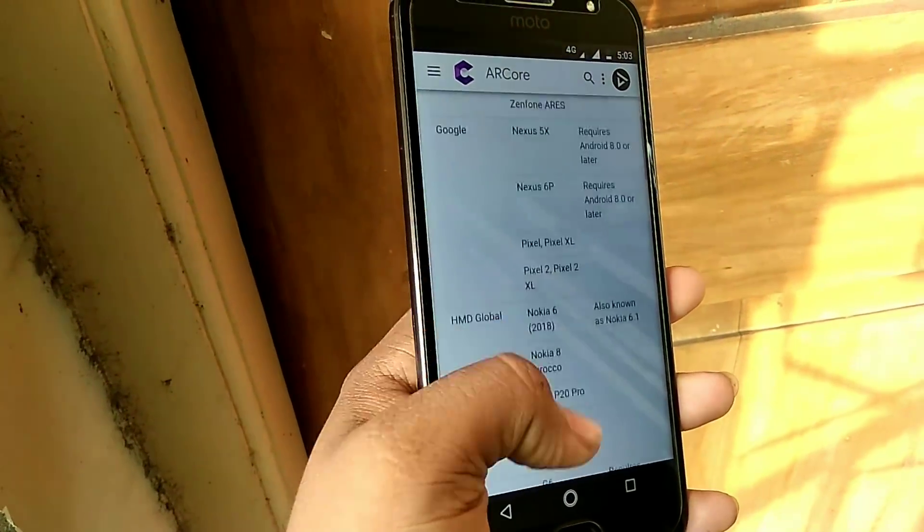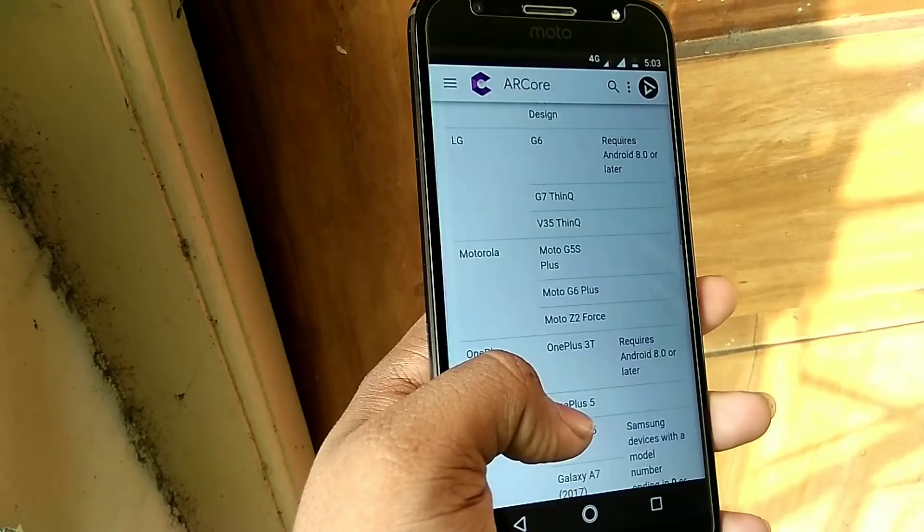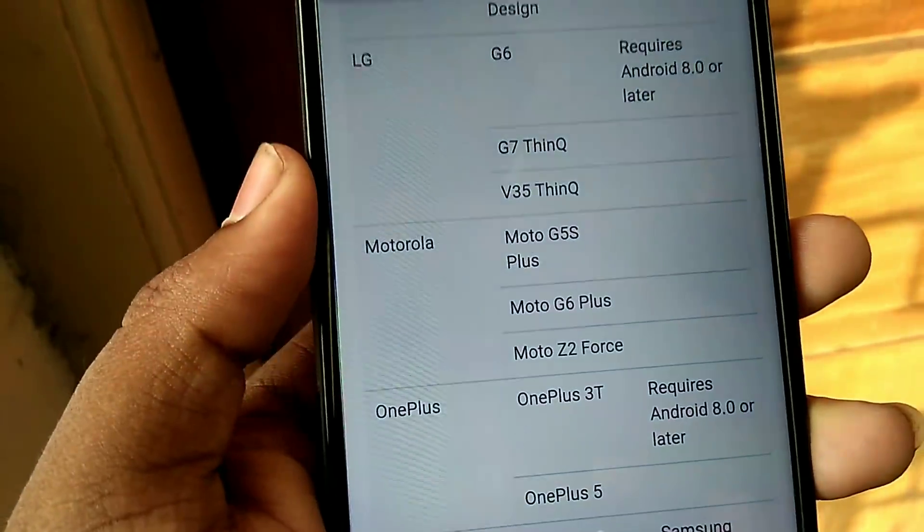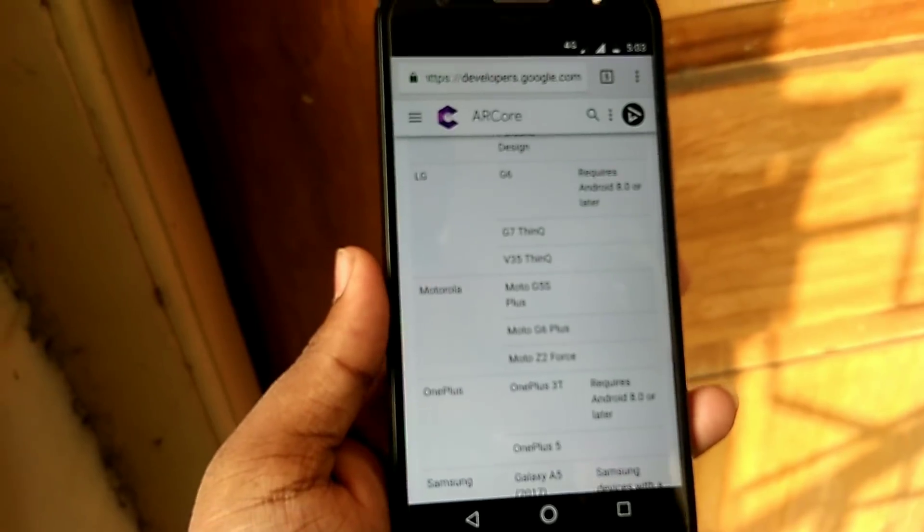Here is the list of supported devices that Google launched, and you can see whether your phone is there in this list or not from the link which is kept in the description below.